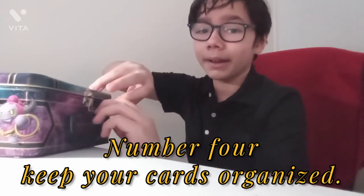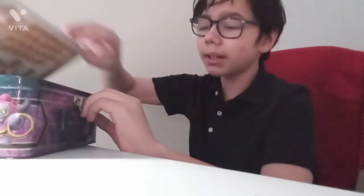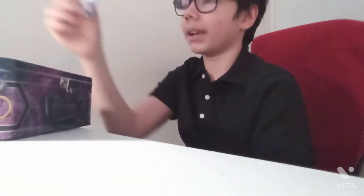Number four — always keep your cards organized. And this is coming from someone who doesn't have the most organized cards. Always keep them in binders. Sometimes you want to keep those big promotional cards in oversized binders, because you never know if they're going to be worth something. Overall, just keep things organized — it's easier that way.